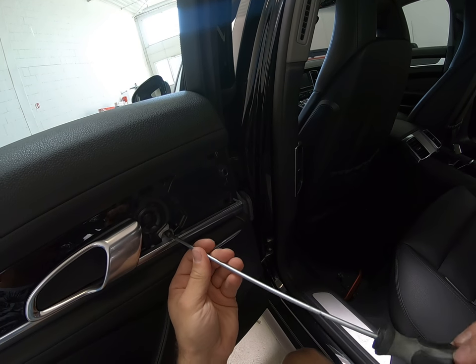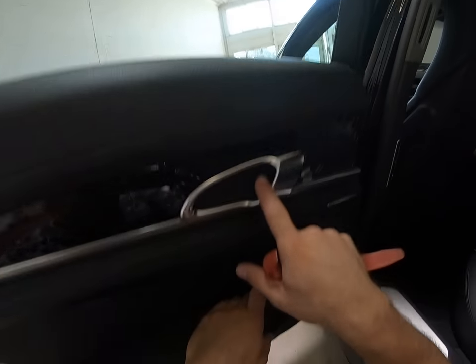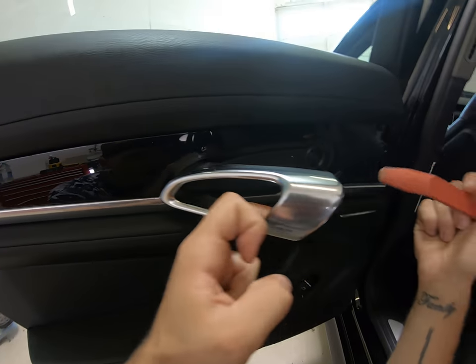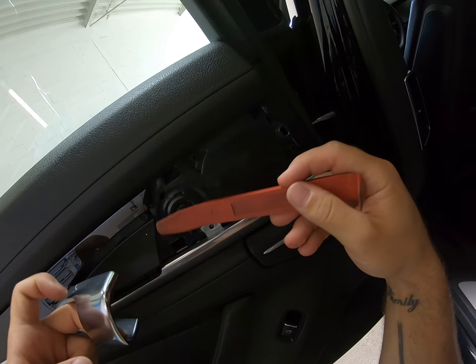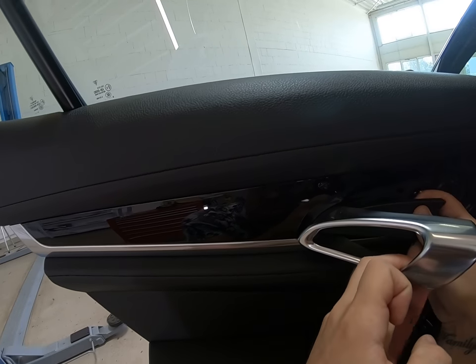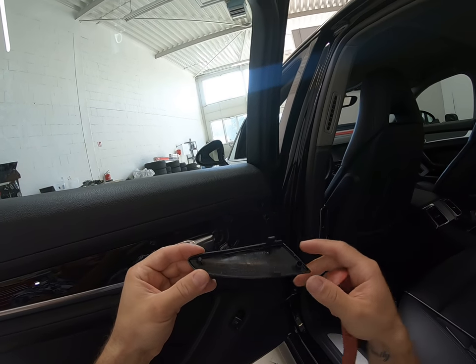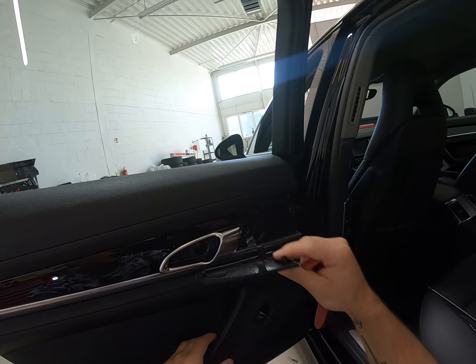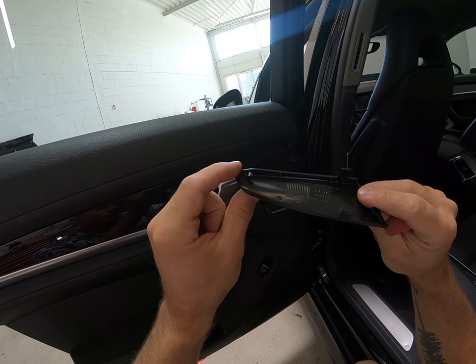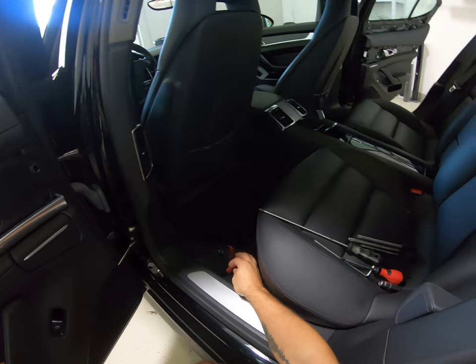This is a T20. Now you have a plastic cover here — you can see two clips. Remove it like that because it has a hook here, okay.